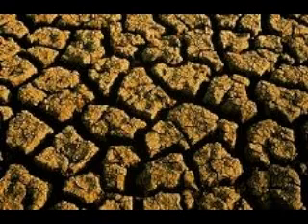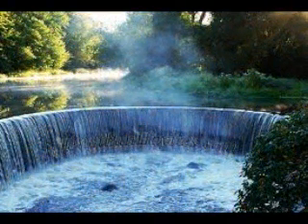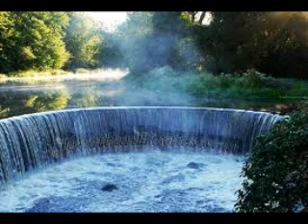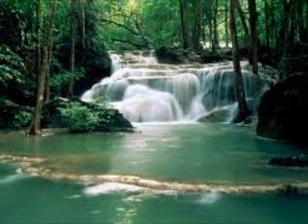The Travel Berkey will run $220. It is one and a half gallons — about $100 more than the Go Berkey kit, but it's a lot larger. It's stainless steel, one and a half gallons, and it comes standard with two Black Berkey elements.